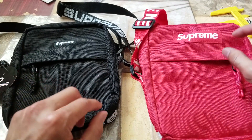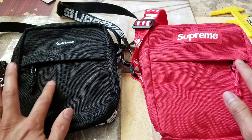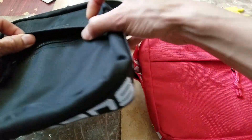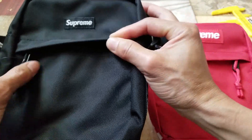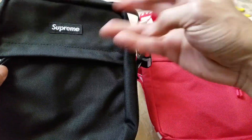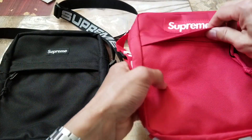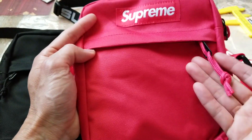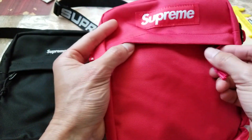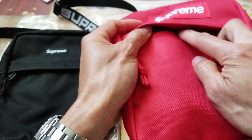I want to point out the zipper direction — somehow they reversed it on the fake. When the bag is closed, the zipper is supposed to be on the left-hand side. On the fake one, when it's closed the zipper is on the right-hand side. That's something seriously wrong with this.